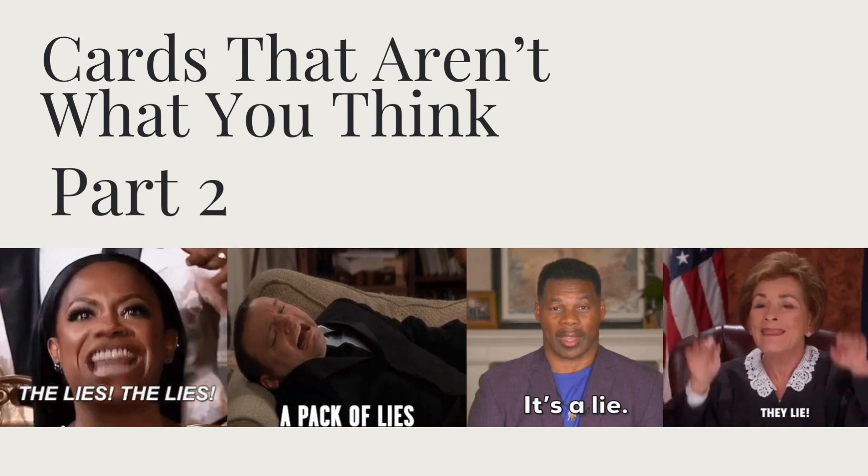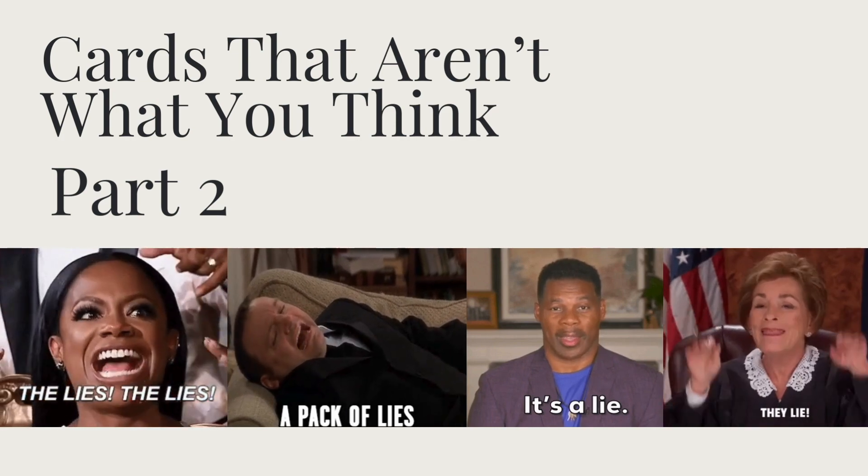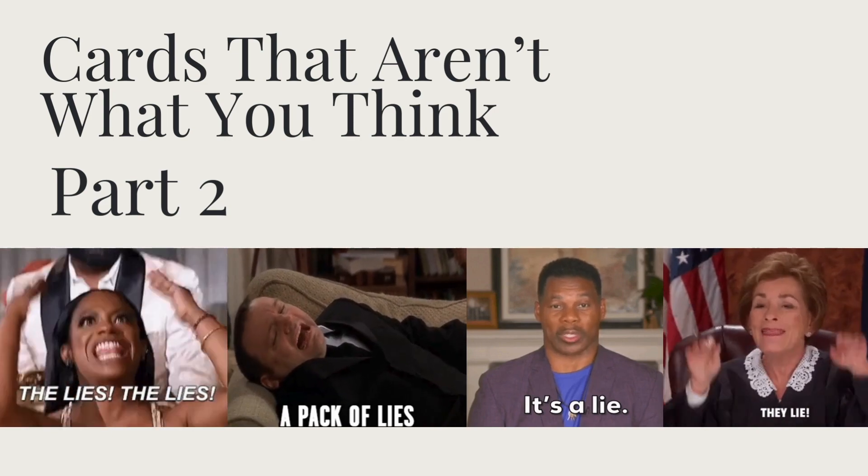A couple months ago I did a 'cards aren't what you think' video and it was a pretty big hit, so I've dug up some more cards that aren't what you think. This is part two.